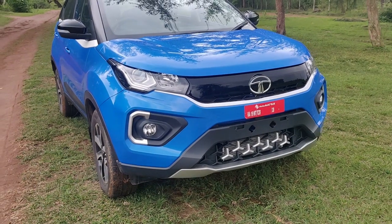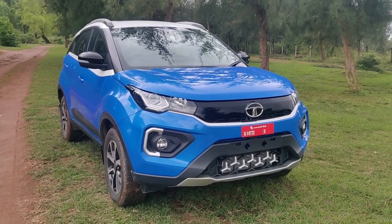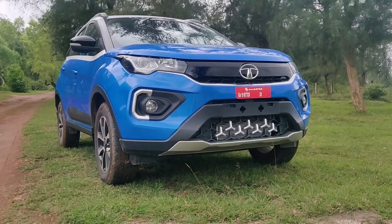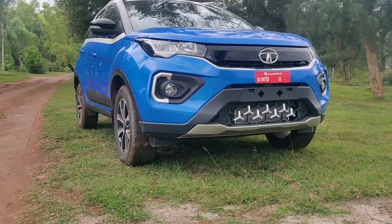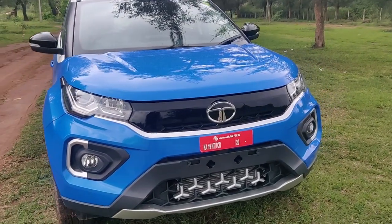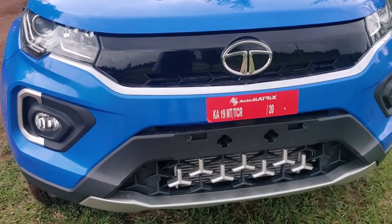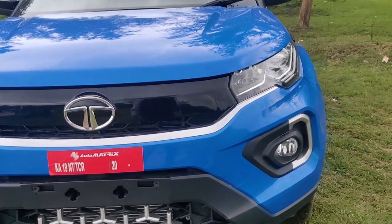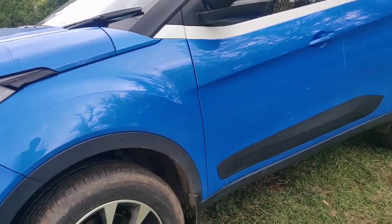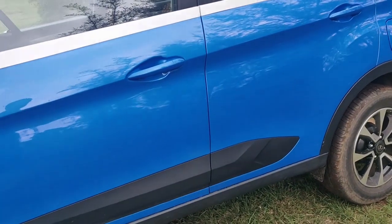Here we go with the complete dashing exterior look of the vehicle in blue with white dual-tone. You can see the front look here — they have given projector headlamps, fog lamps, and the tri-arrow design which you can see all over the vehicle. There is also nice cladding on the doors which are also tri-arrow designed.